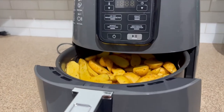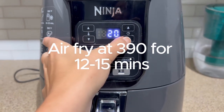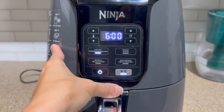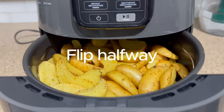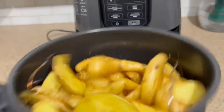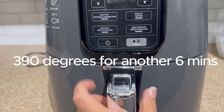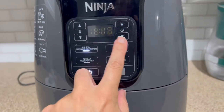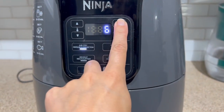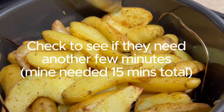Cook at 390 degrees — these cook up pretty quickly, which I love. It's a great fast easy appetizer or side dish. Cook for 12 to 15 minutes total, but flip halfway through. I set my first timer for six minutes. At the six-minute mark you can see they're starting to brown up nicely. Give them a really good shake — I find it faster and easier to shake than stir — then put them back in at 390 degrees for another six minutes. I like to start at 12 minutes and check, so I don't burn them.